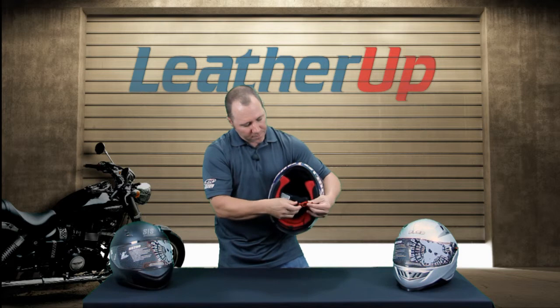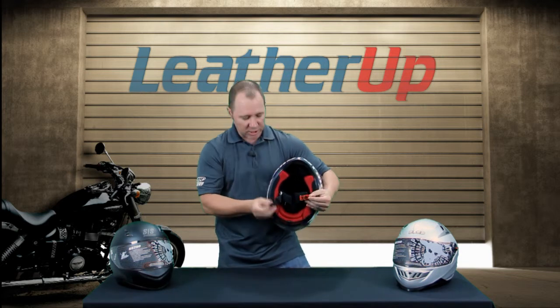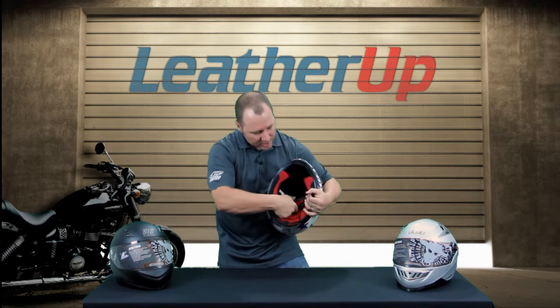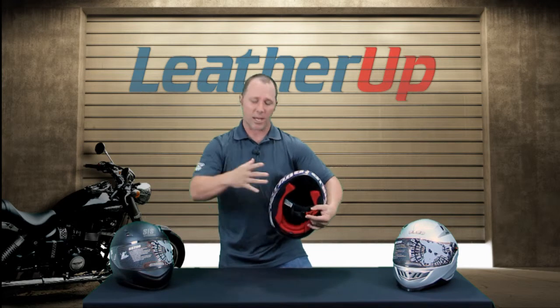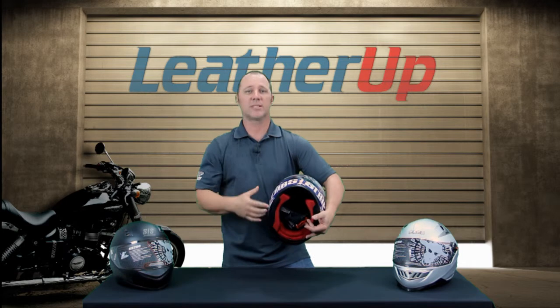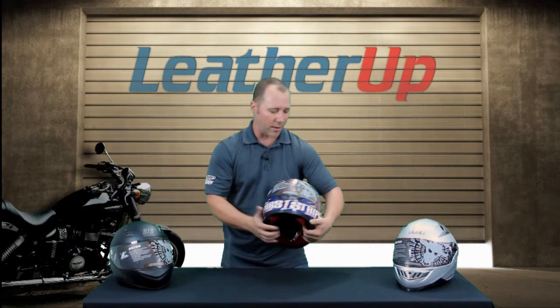You lift it up and it's going to release the chin strap. Once you get the chin strap adjusted to the desired length, all you've got to do is quick-slide it in and you're down the road. This is a metal-to-metal buckle system, so it's going to be a system you can count on in the event of an accident or when you need it to stay put.